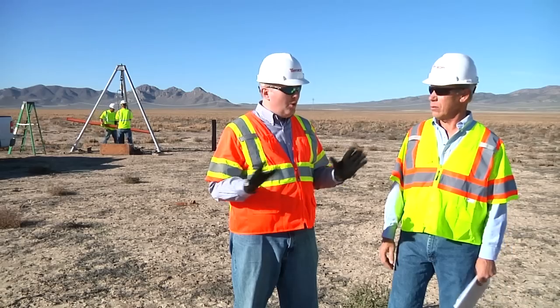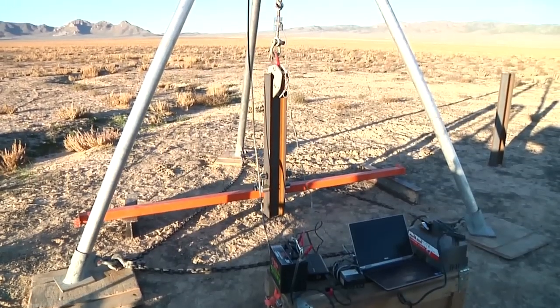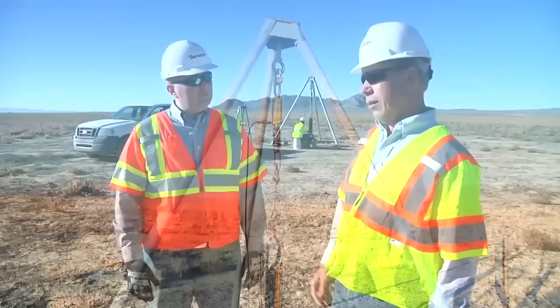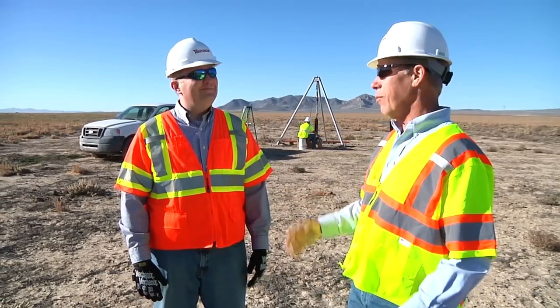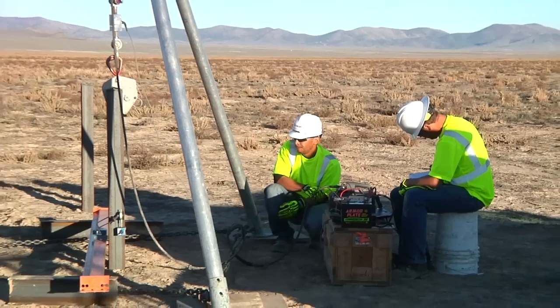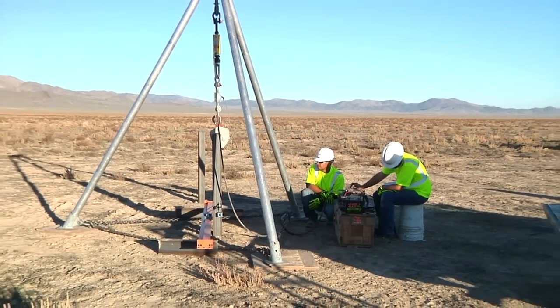Where's the backhoe? No backhoe. Just this — our tripod pile load test frame. It looks a lot simpler. We're determining the lateral and axial, or uplift, capacity of the pile.